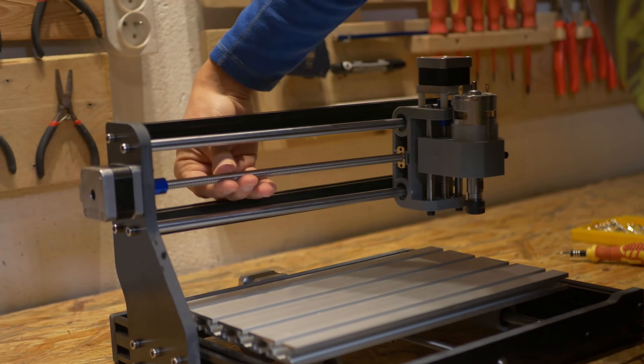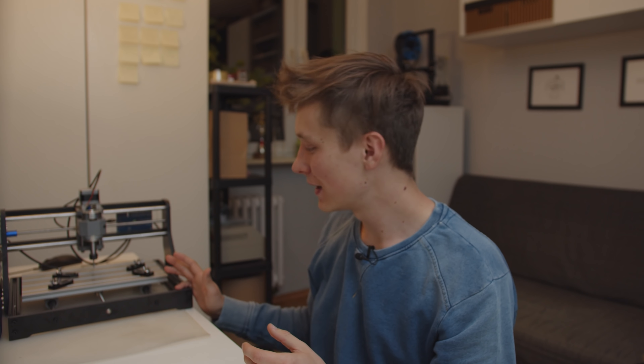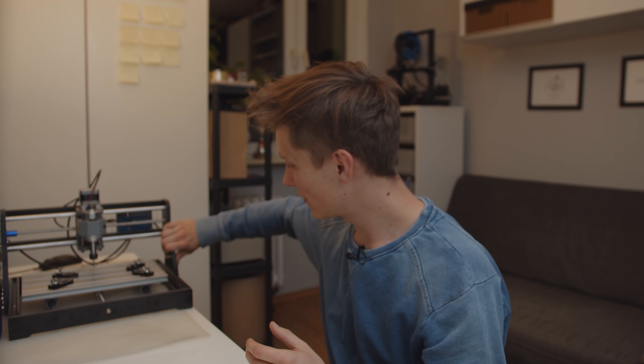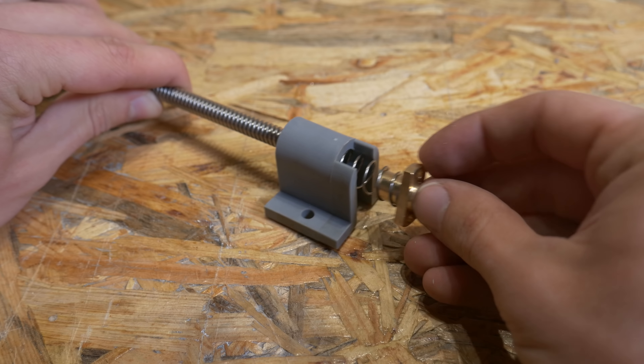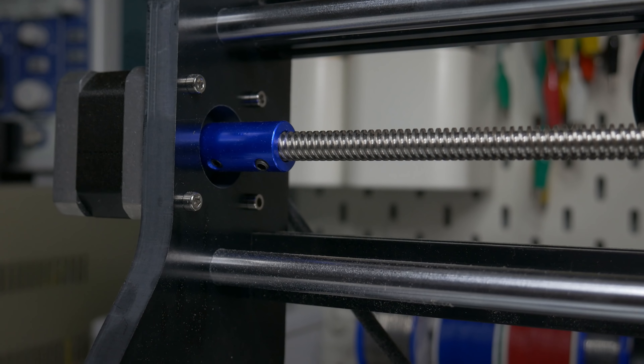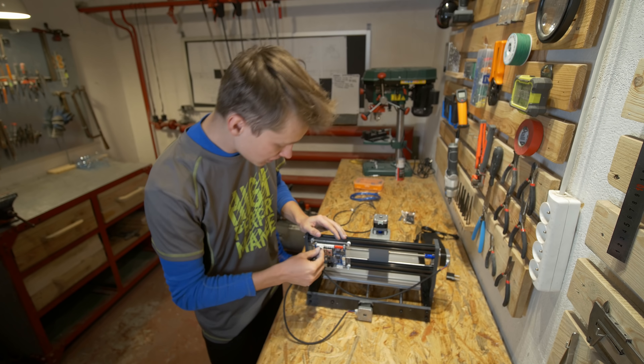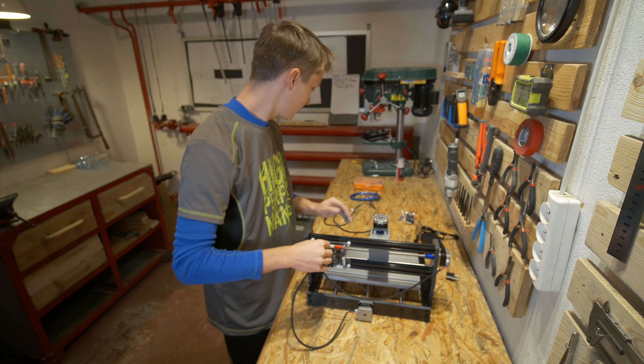When it comes to the machine itself, the construction is pretty nice and actually pretty strong, except for those plastic pieces which could be improved — but keep in mind it's under $200. Those plastic pieces are pretty thick though. We have anti-backlash nuts on the trapezoidal leadscrew, solid couplers, and NEMA 17 motors.